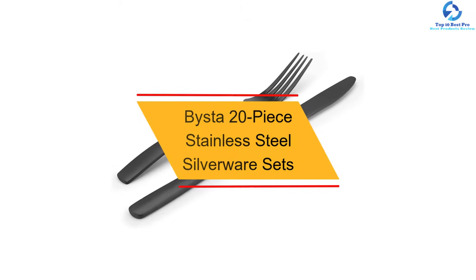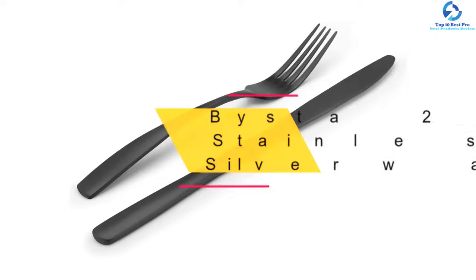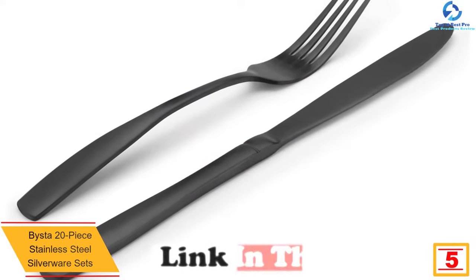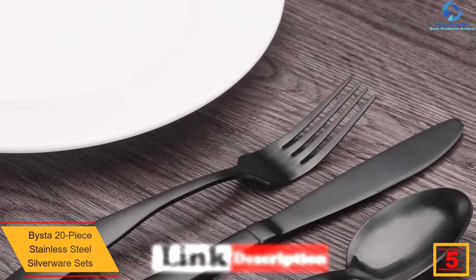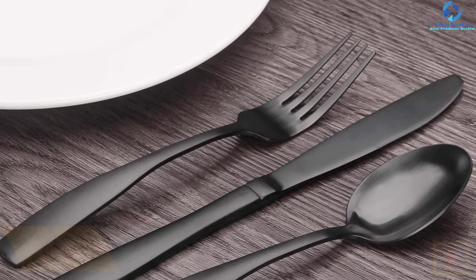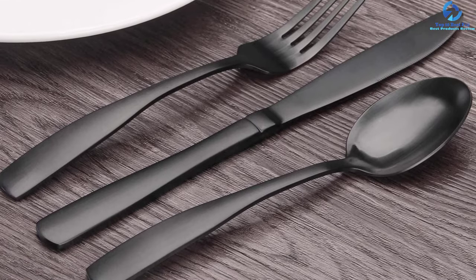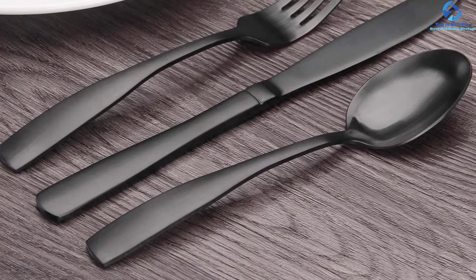At number 5, we have the Bista 20-piece Stainless Steel Silverware Sets. When you want to buy a good quality flatware set that can serve up to 4 persons, go for this set. This kitchen utensil set is also known as a tableware cutlery set. It is found suitable for home use and restaurant. The satin finish conveys a beautiful look and complements your existing silverware. Being dishwasher safe, it is easy to clean.